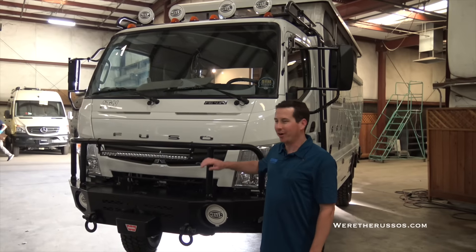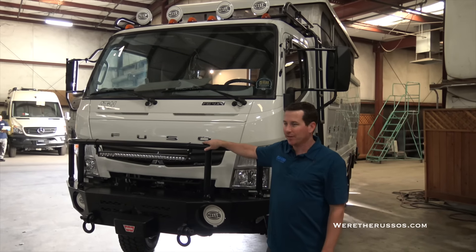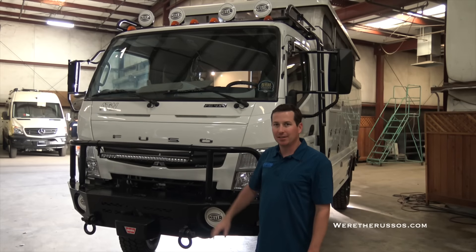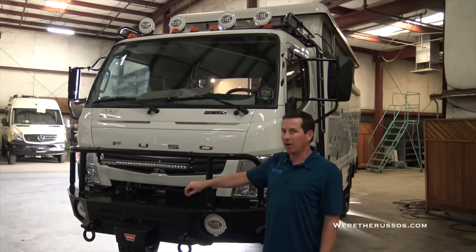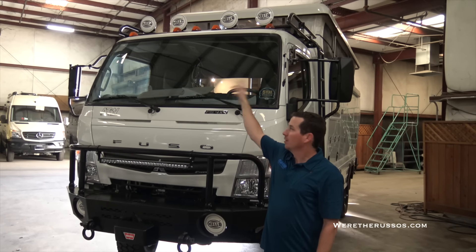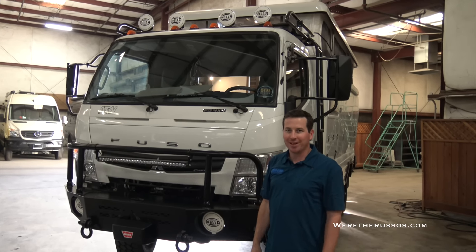The front of our All-Terrain Warrior has an Illuminesse bumper. It also houses another big winch, LED lighting, more lights down below for fog, and an Illuminesse roof rack with a ladder on the side. More safari lights up top — you can't ever have too many lights.